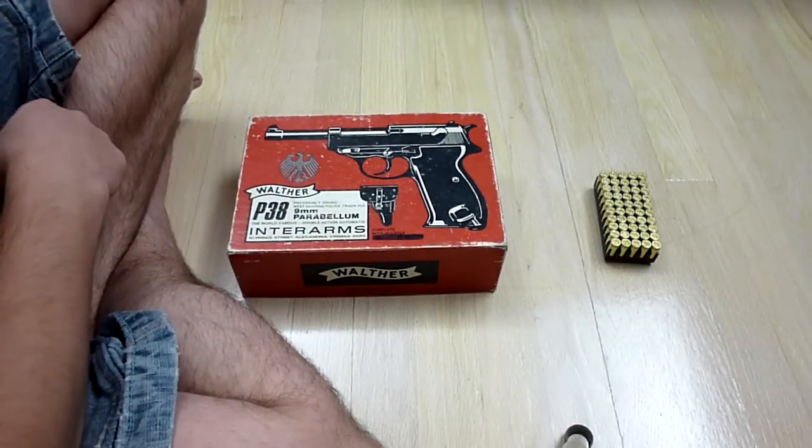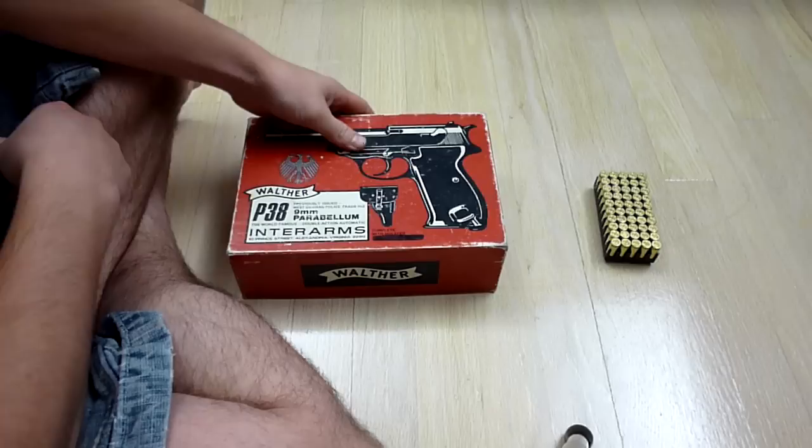Hey guys, it's Oursay, and today I'm bringing you a video about my Walter P-38 I just got in the mail.